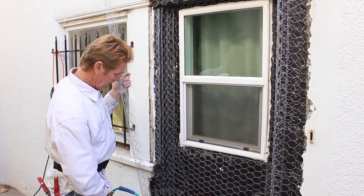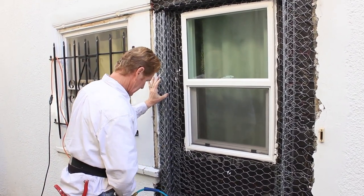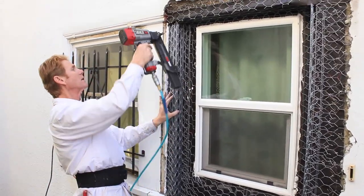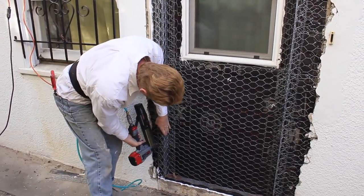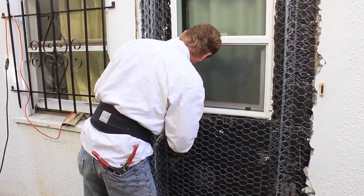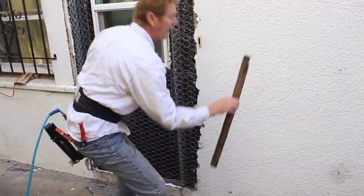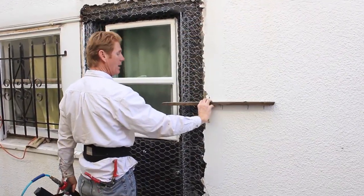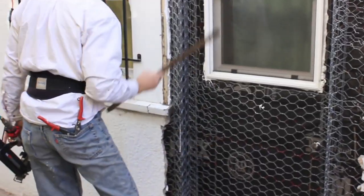Now what we're going to do is put our exterior corner on. That exterior corner — technically you're supposed to line it up with what your goal is. My goal is to match this wall when we do plaster. That lines up, that lines up, that lines up — of course you folks can't see it, but it lines up. So this has got to line up with it.